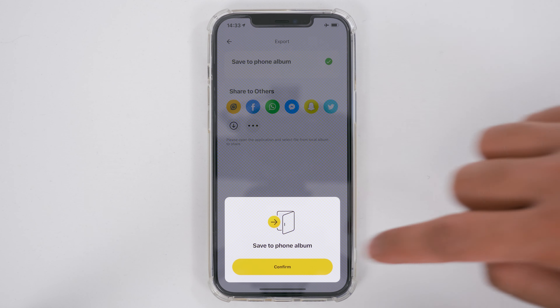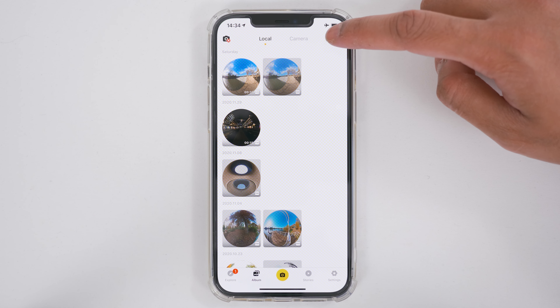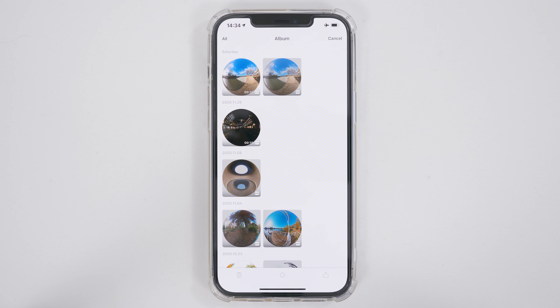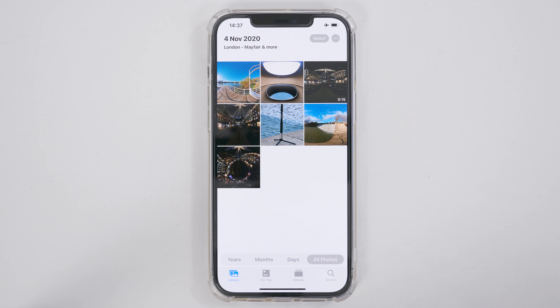The second way of doing this — if you want to export multiple photos at a time — tap the multi-select button, tap the photos you wish to export, and when you tap export it will batch export all these photos at the same time, then tap confirm. Now if you go to your camera roll you will see all the 360 photos you just exported.